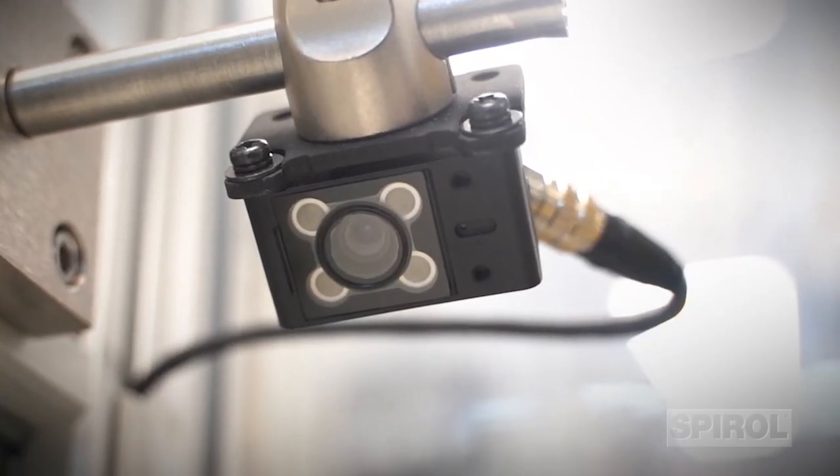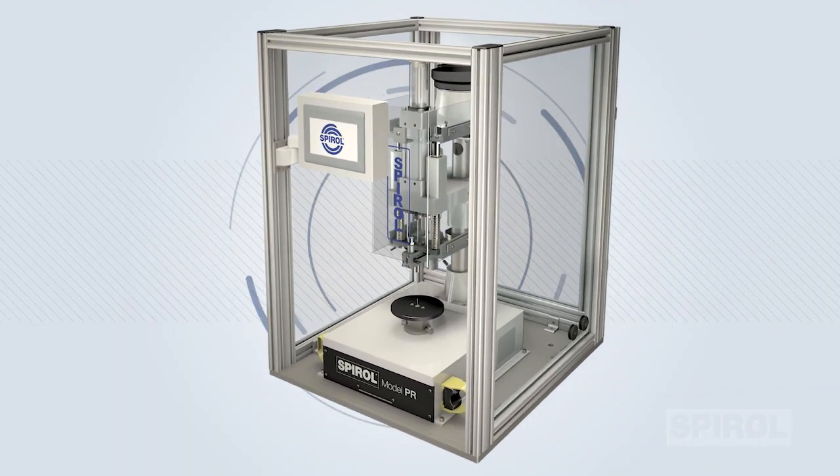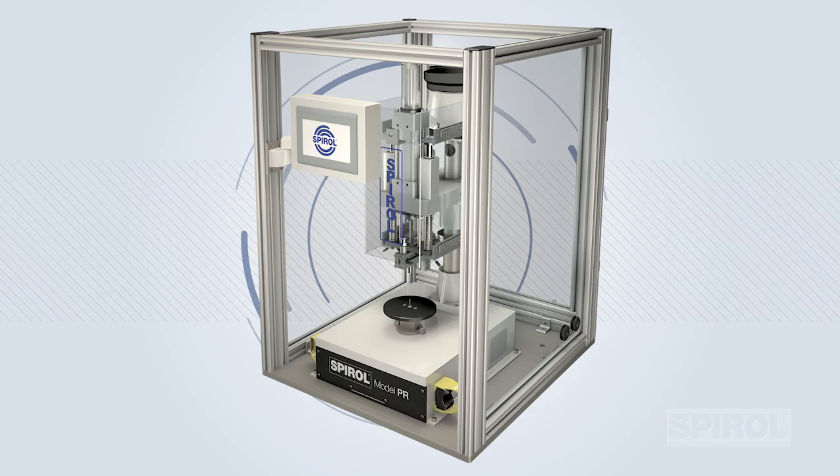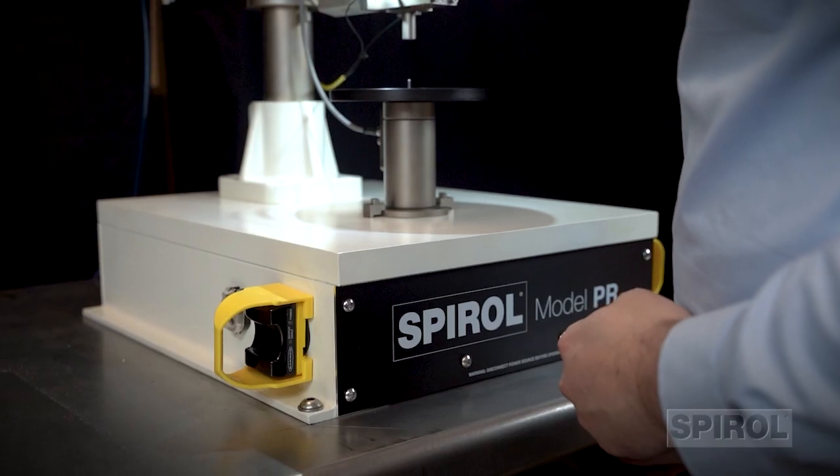A vision system ensures all assembly components are present and properly loaded on the fixture. Full perimeter guarding provides safety for both the operator and bystanders, and an ergo lift table allows for sit or stand operation, and more.